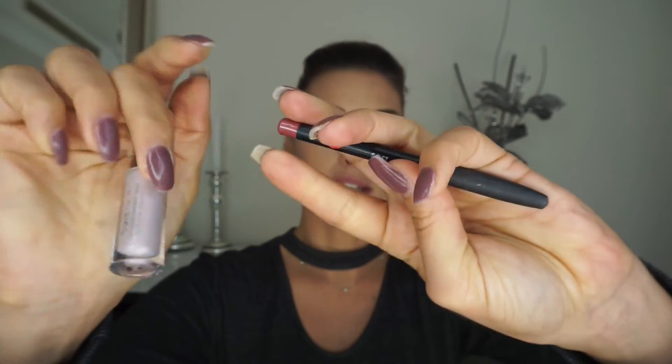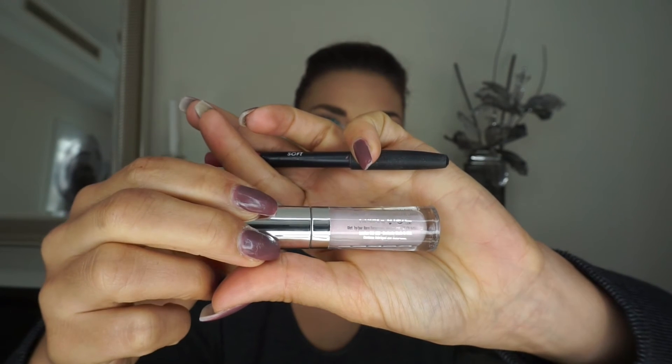For lips I'm keeping it simple — I wanted an icy glossy lip without too much. I'm lining with a nude liner first because my lips are uneven, then going in with the Buxom lip gloss in Emma for some dimension. I love Buxom lip glosses — they're amazing. This gloss is actually duochrome too, so it matches the highlighter. I'm also adding a little highlighter on my cupid's bow for extra dimension on the glossy lip.